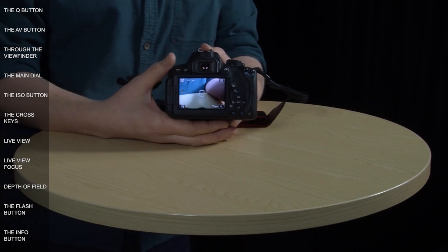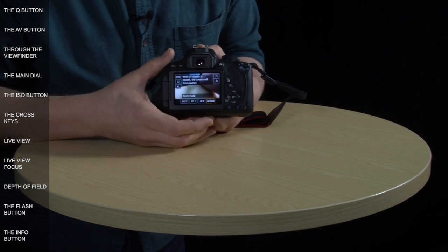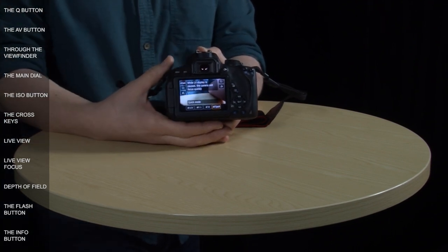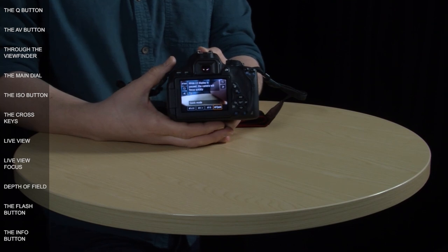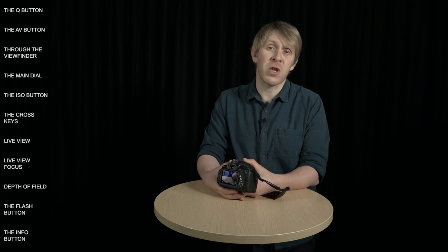The last option is AF Quick, which uses the same auto focus method as standard viewfinder shooting, making it faster. However, it's quite disturbing to use because it's noisy and the live view image gets turned off for a second while the camera refocuses. Of all these options, the best one is the first, so let's select that.